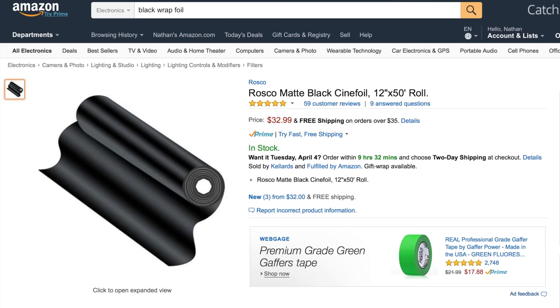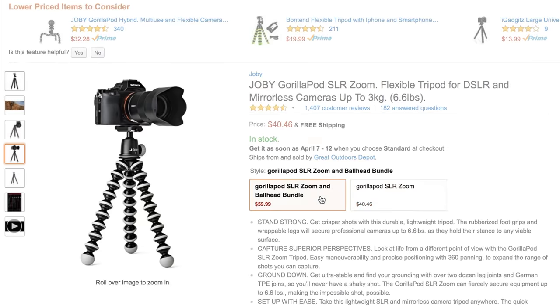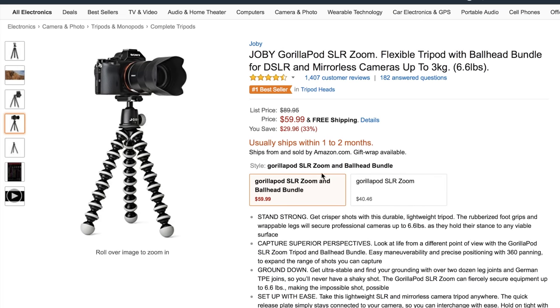Now we're at the third subject: supports and rigs. We have the Joby Gorillapod SLR Zoom without the head at $40.46, and it can mount a DSLR or a phone. If you want a head, you can get a fluid head or a ball head, but adding that brings it up to around $60.